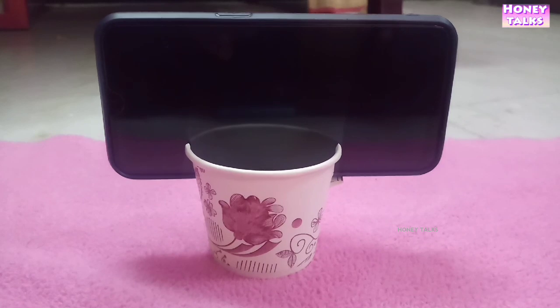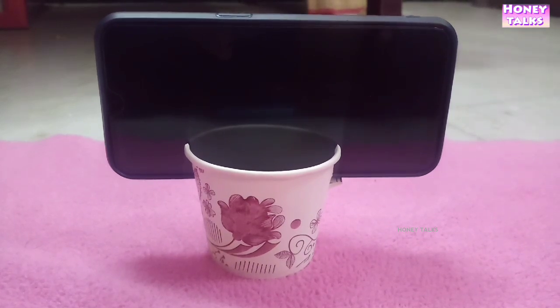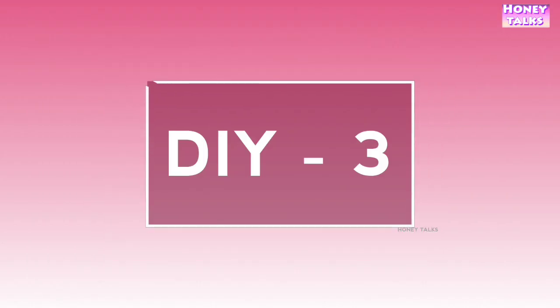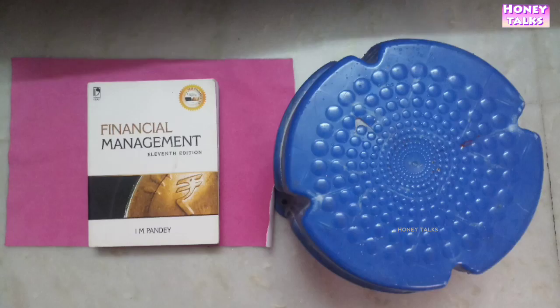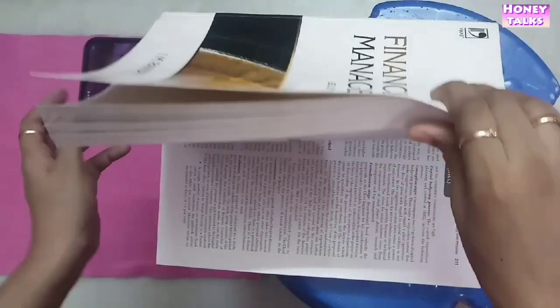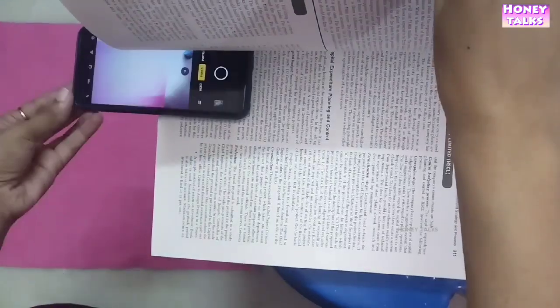Put your phone in there. That's it. If you have a book and a stool, you can use it for handcraft or do-it-yourself videos. You can use a book on the stool. Open the book and place your mobile in the center.